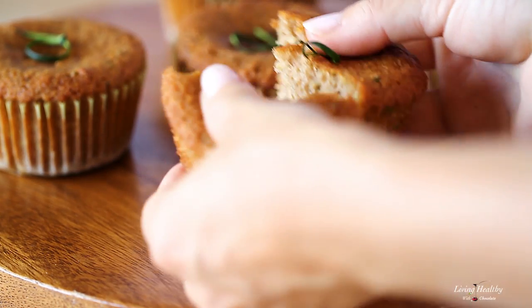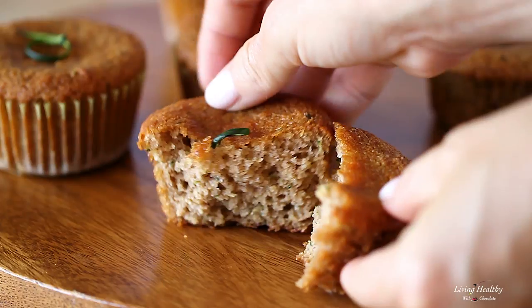This recipe contains no gluten, wheat flours, refined sugars or dairy. This is by far one of my favorite muffin recipes because the texture is perfect — it's soft and moist — and even though we're adding a vegetable here, you can't taste that we're adding the zucchini.